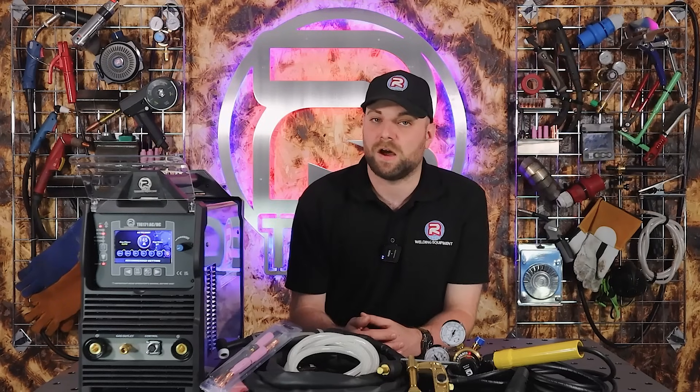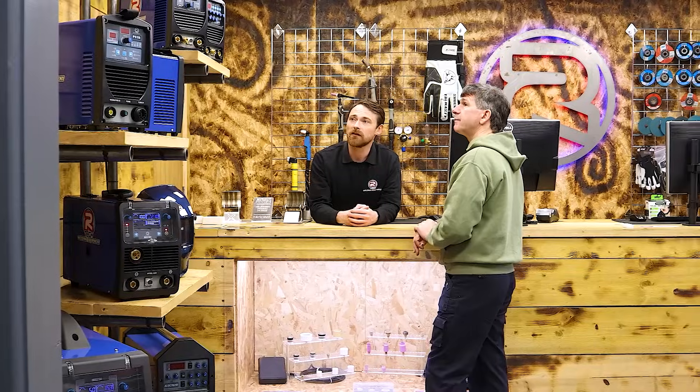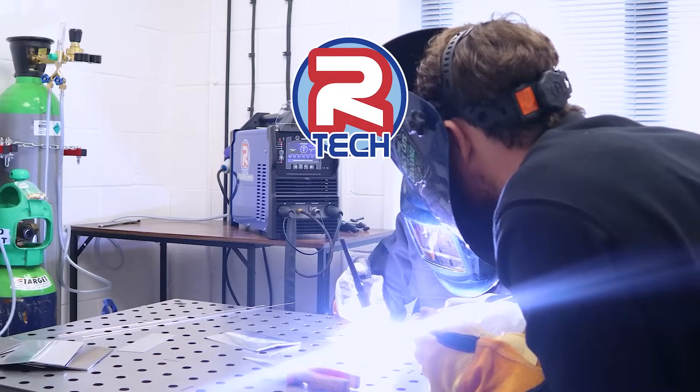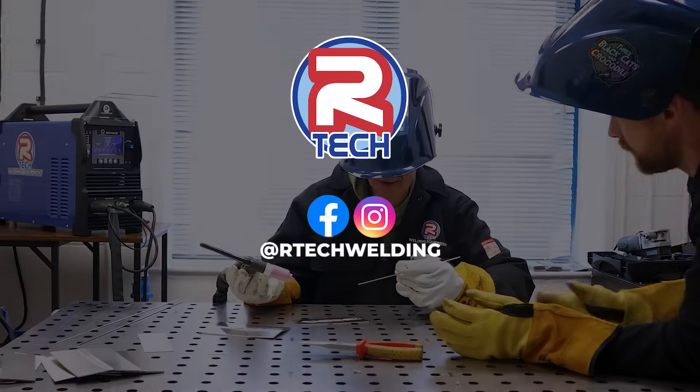If you have any questions on the Artec TIG welder or any of the machines in the Artec range, feel free to give us a call or drop us an email. Our trade counter is also open and demos are available on any of the machines in the range. We are also available on Facebook and Instagram.